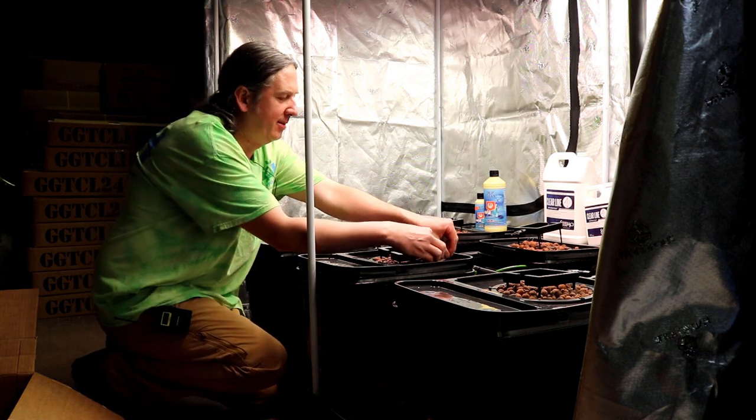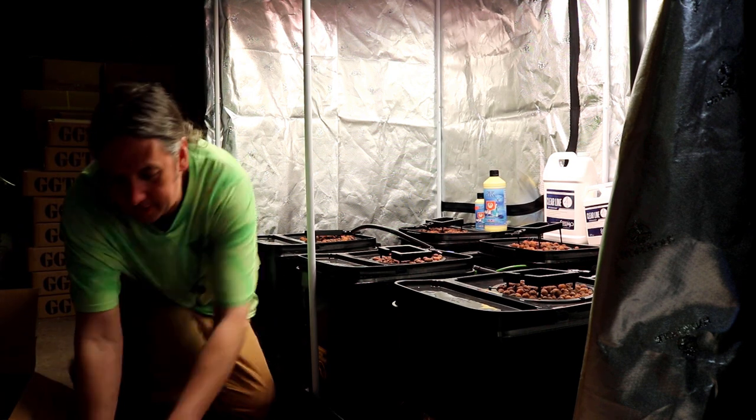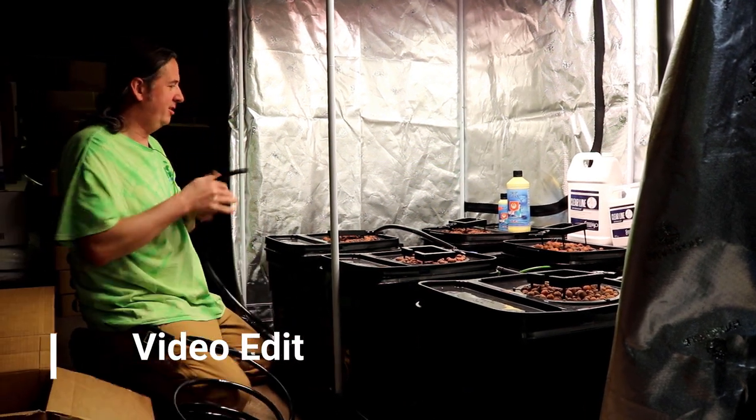Pretty much now I'm just going to go around and connect the rest of this stuff together, and we're probably going to be fast-forwarding through all that. Enjoy.